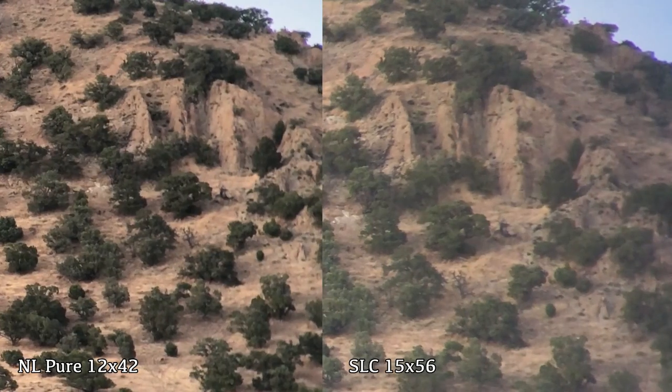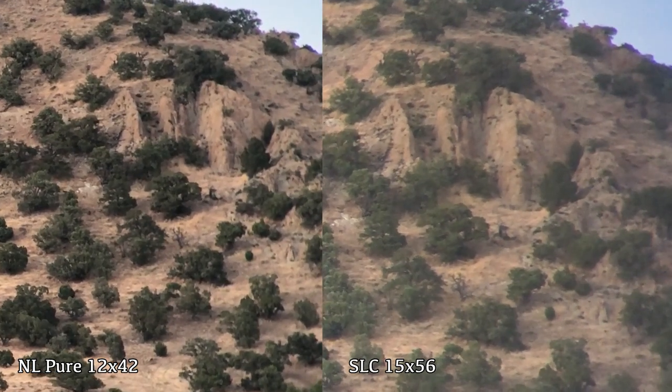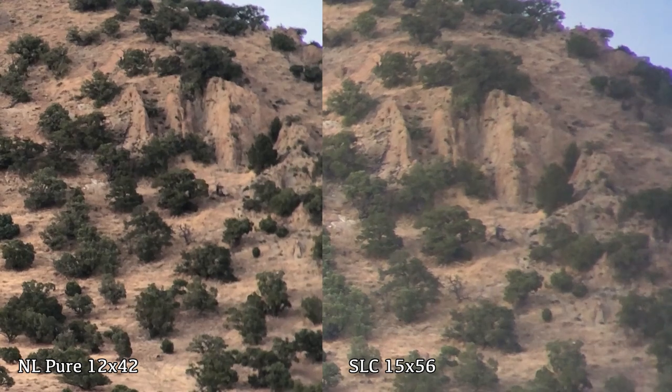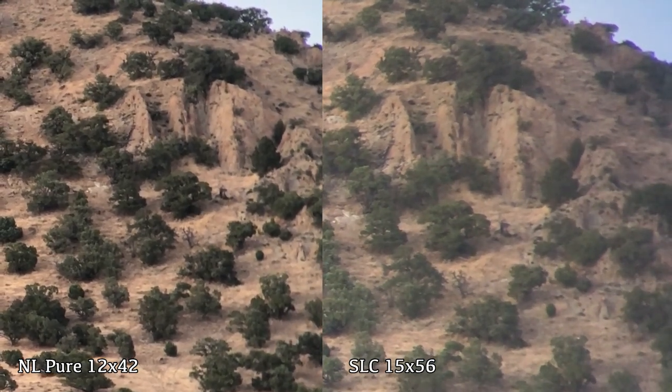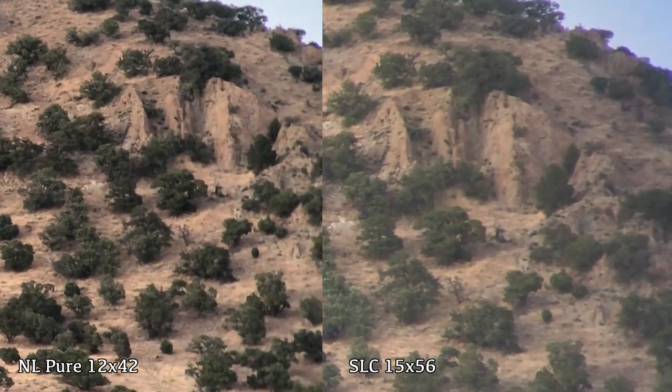Next we're going to put the two images side by side and zoom in 200% to see if you can see any real differences in clarity and detail. You can still see the magnification difference in the 15s versus the 12s. Just wanted to show you a little comparison to see what they might look like side by side. Keep in mind this is through a phone camera and it's not going to be exactly the same as your natural eye. Personally I'm going to go with the NL Pure because I like the clarity over the 15. There's definitely three extra power in the 15s, but I feel like the clarity makes up for it in the 12s.